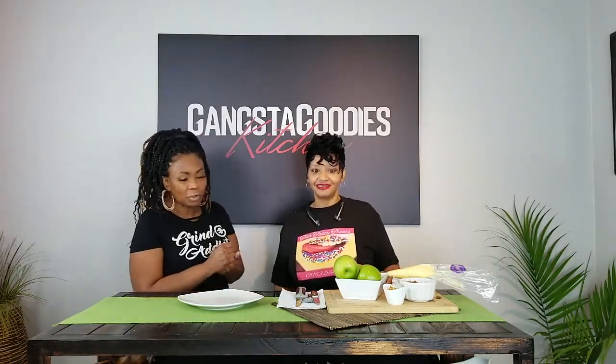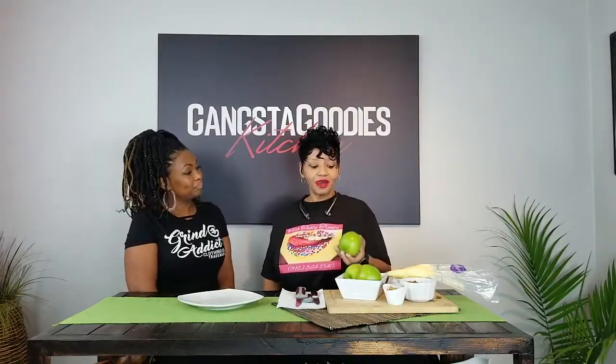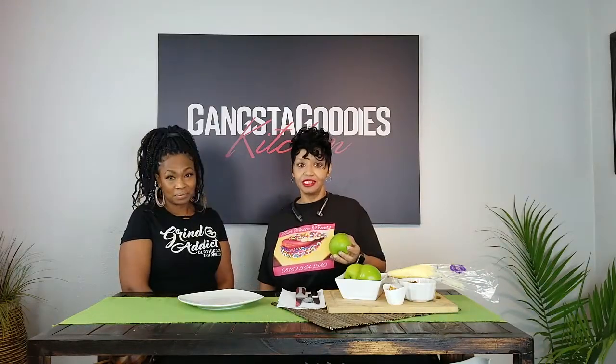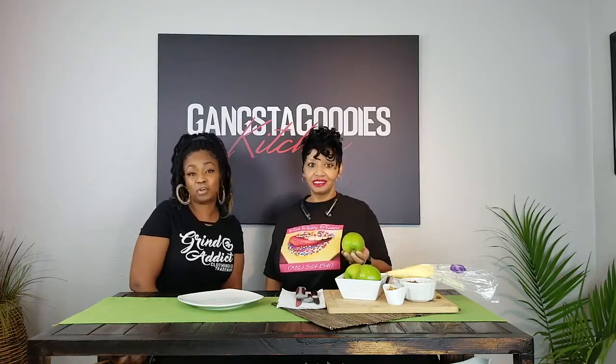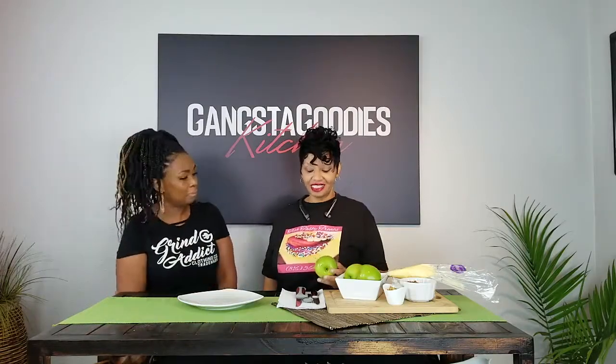So Tish, go ahead and tell everybody what you're gonna make and then we'll get started. Okay, today I'm gonna do caramel apple cream cheese nachos. So a little caramel, a little apple, a little cream cheese — in nacho form, y'all.